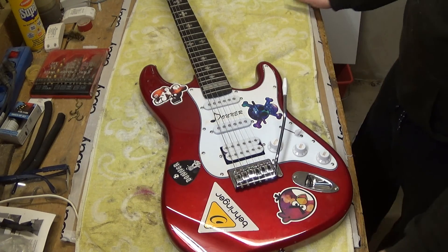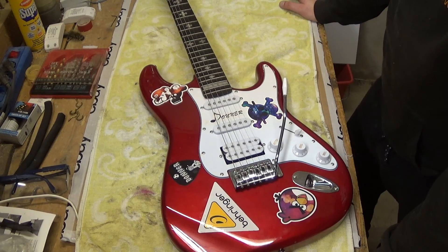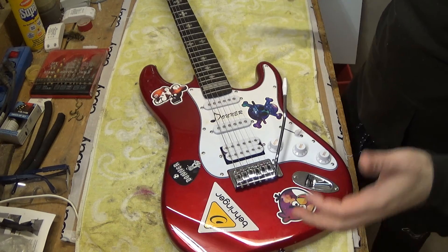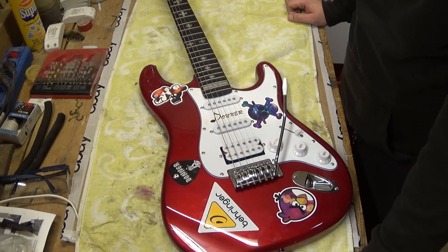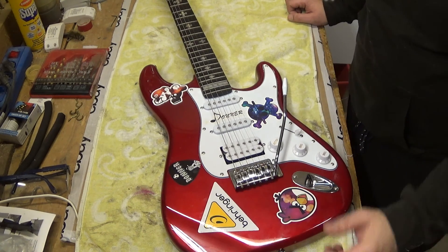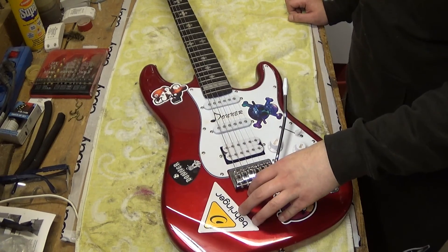Hey everyone and welcome to a new video series, a new build-up project by me, Basskeeper. This time, as you can see, it will not be a bass building video — this time we will take care of an ordinary guitar.